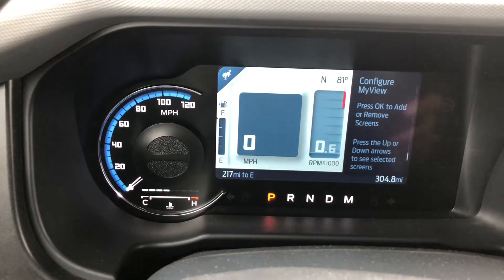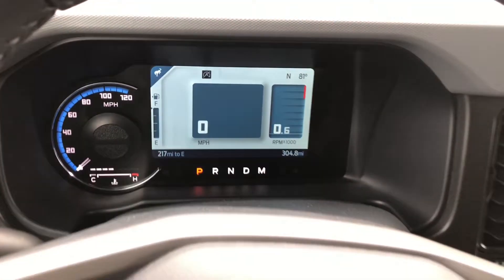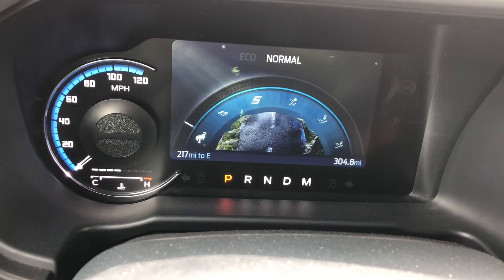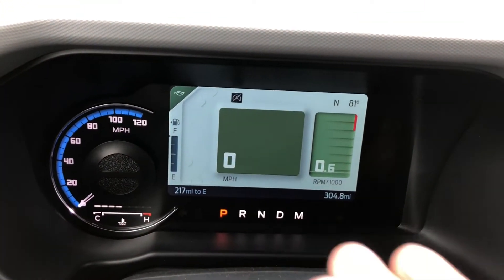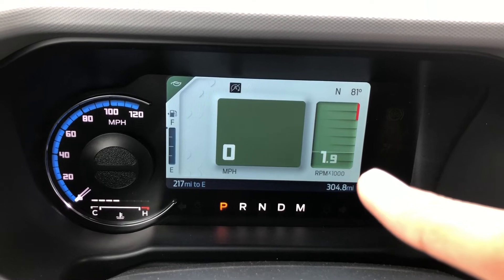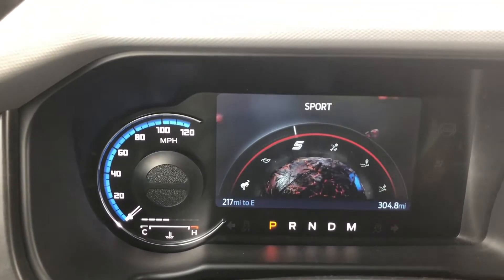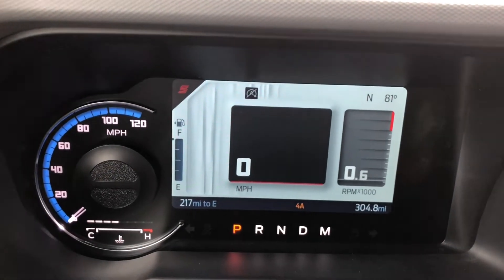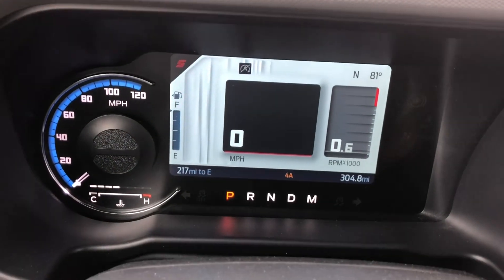Now let's talk about the drive modes. I went through this briefly in my review, but I want to show you guys what it does to the screens. So we click eco - you can see all the leaves and stuff, it really changes the way your display looks. Now everything is green and takes up the whole screen. Let's go to sport mode - when you put it in sport mode, it automatically shifts into four auto. If you wanted sport mode and two high, you just click two high, so it won't take you out of sport mode.